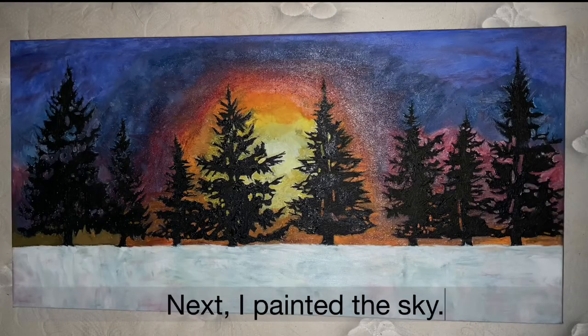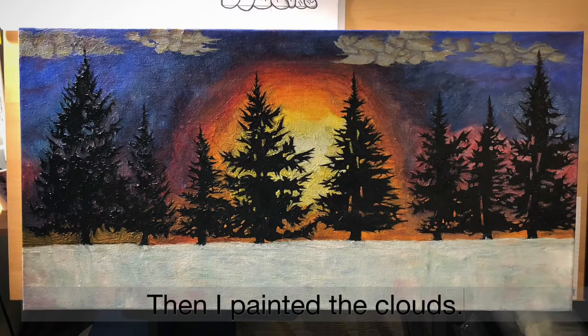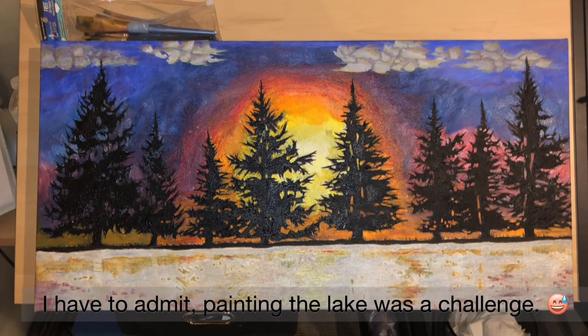Next, I painted the sky. Then I painted the clouds. I have to admit, painting the lake was a challenge.